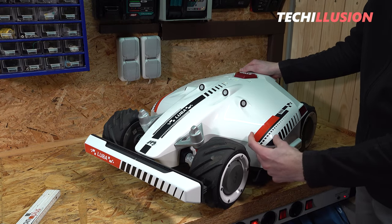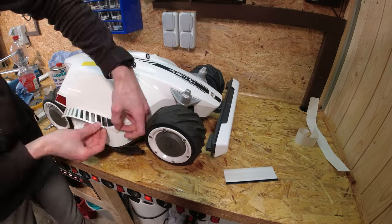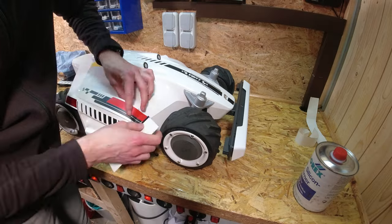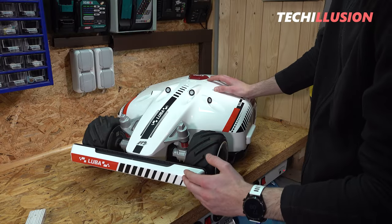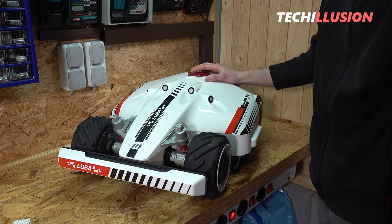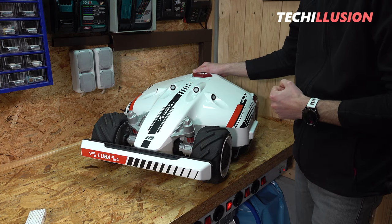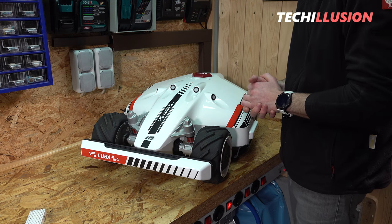Overall it worked quite well — the stickers can be applied neatly and cleanly. On the sides, it's advisable to use a measuring tape since there are no fixed markings; I used a distance of 2.5 centimeters on each side to keep them symmetrical. The stickers make a really great impression. The Luba already looks quite sporty in its basic state, but the stickers add the finishing touch — especially at the front and sides, they nicely symbolize speed and a racing car feeling.